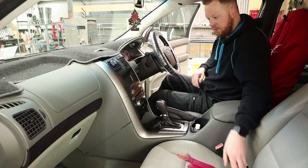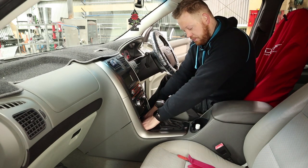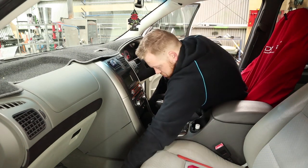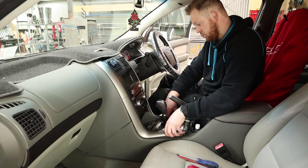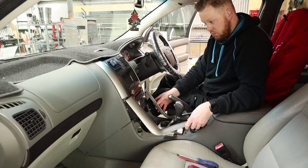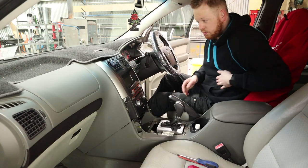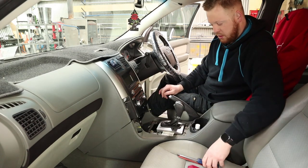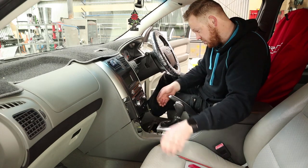There are plenty of good tutorials online on how to remove these, so I won't go too much into depth. But we just take off the gear surround first, then we take off the side trims. We can access these bolts as well as ones down here. We need to pull this panel off, which hasn't got any screws in it — normally it should.